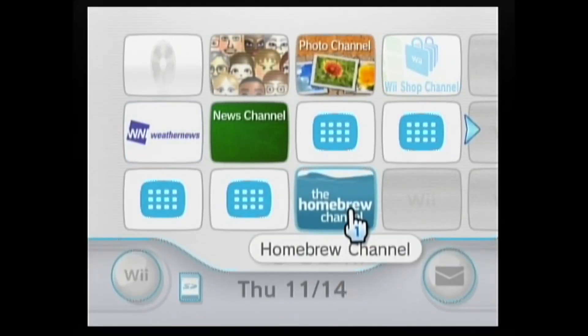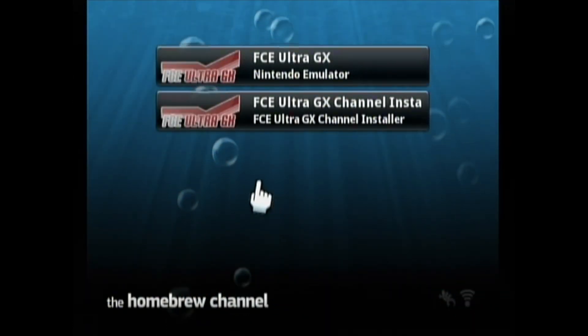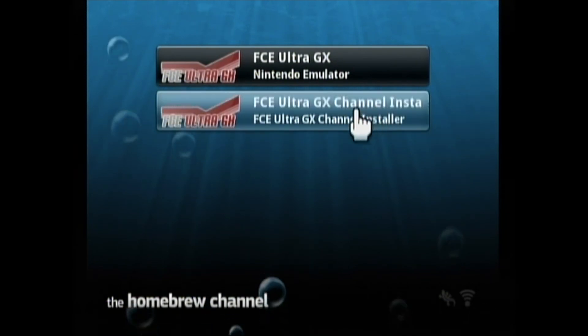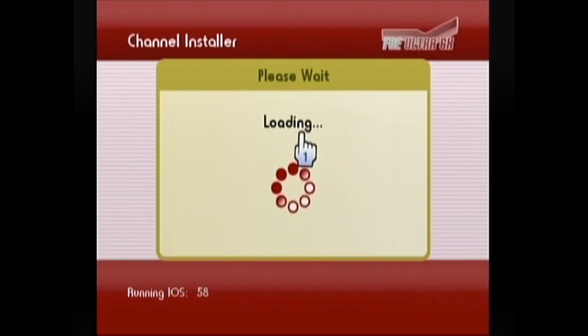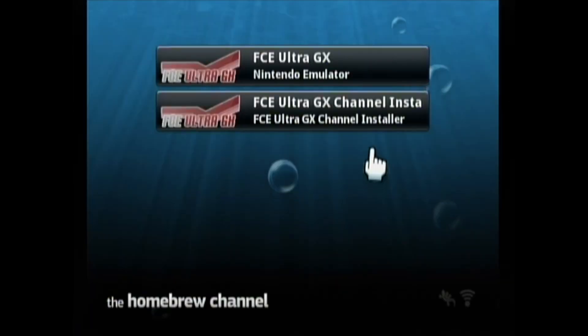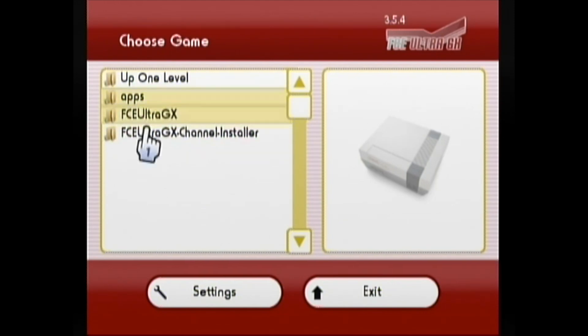We have our SD card loaded into the Wii, so let's go back onto the Homebrew channel. And here we go — we have the two FCE Ultra GX install files. Let's install the channel first. We'll click load, and then it'll run you through a few prompts. Do you want to install this channel? Let's click install. And there it is — we installed FCE Ultra GX onto the Wii. It was really an easy process. Now I'm not going to tell everybody where to get ROMs, but chances are, if you're watching this video, you're probably computer savvy enough to know where to get them.